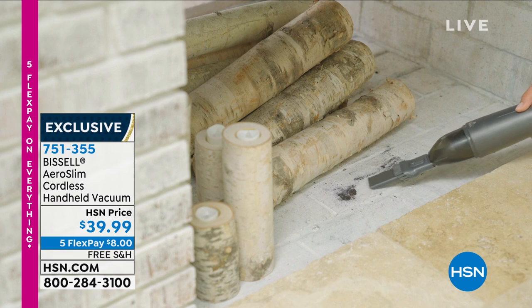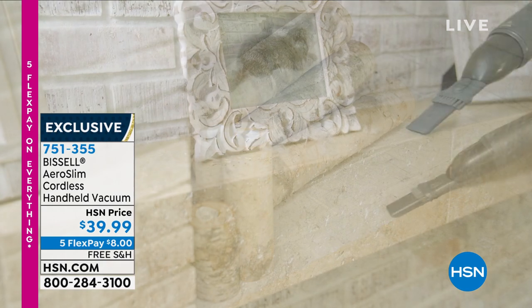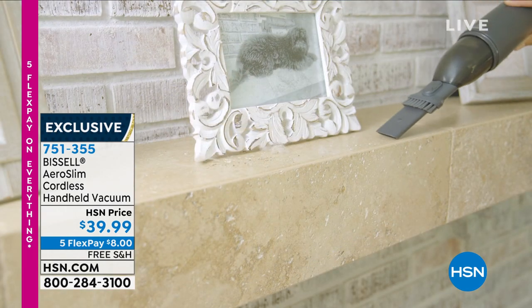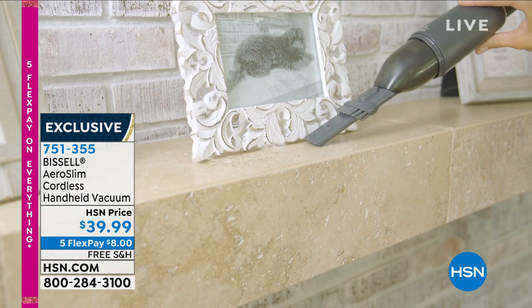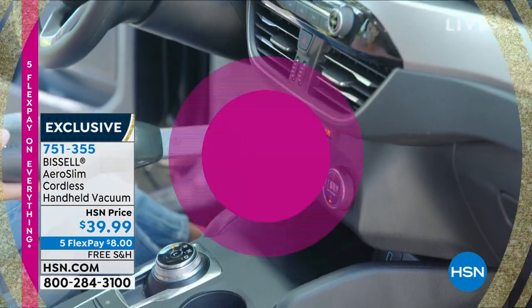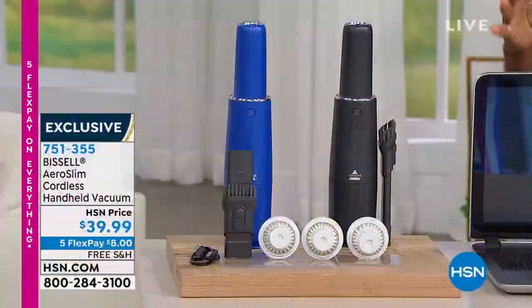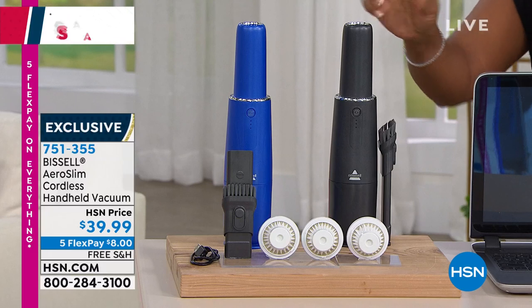Now I know that you've seen handheld vacuums before, but there's something about this sleek design that when you look at it, it doesn't scream vacuum. But you're getting two extra filters, a two-in-one crevice tool and dusting brush, which means I can use it in places I didn't think about using my handheld vacuum.